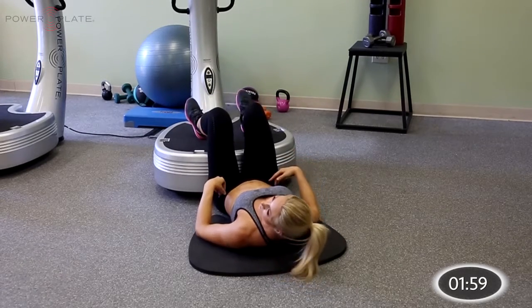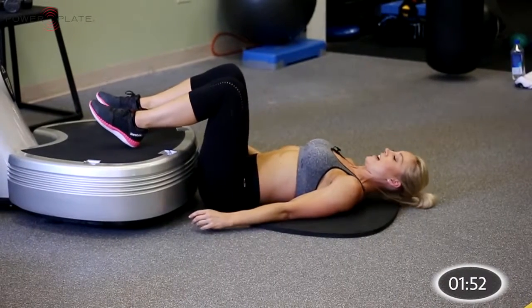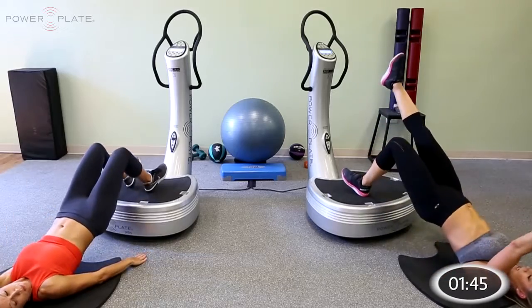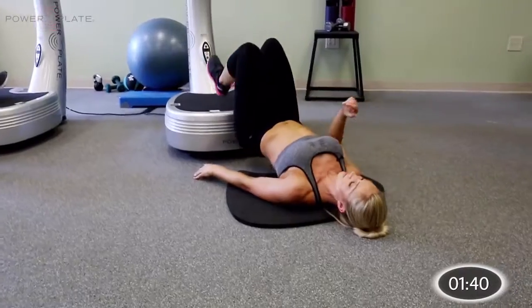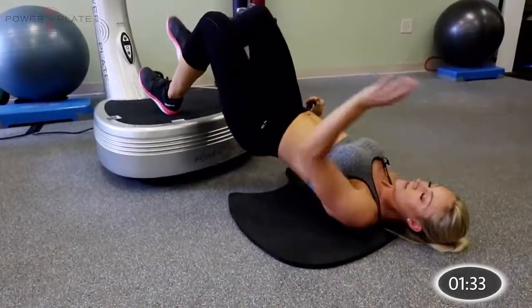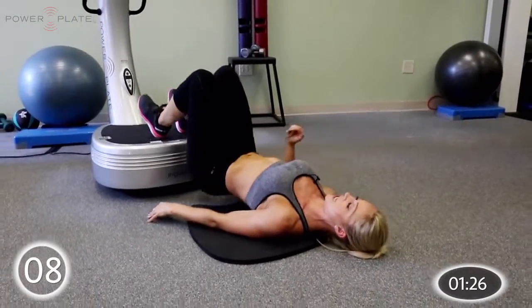Drop your hips down for one second. Stay in the same glute bridge position and lift opposite knee and opposite hand. Ready — three, two, one and go. Reach and extend — lengthening out as you reach opposite hand and opposite foot to the ceiling. You should feel this through your hamstrings, glutes, and shoulders as you reach. One hand at a time. Squeeze your hips a little bit higher if you can. Three, two, one and relax.